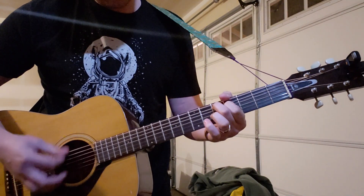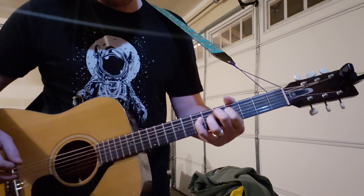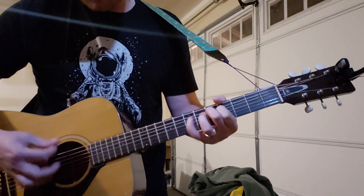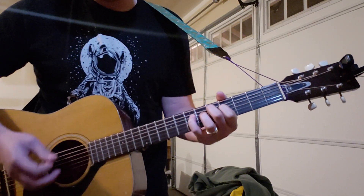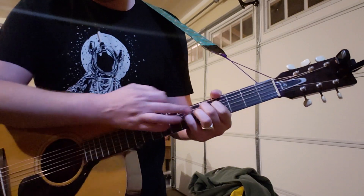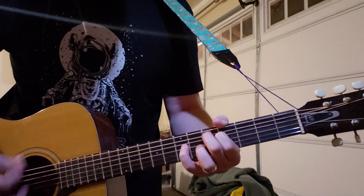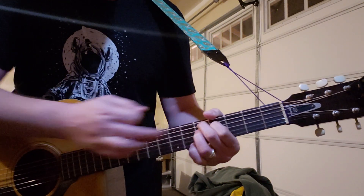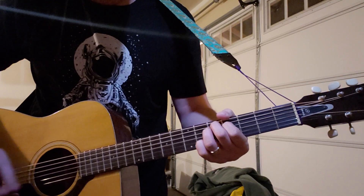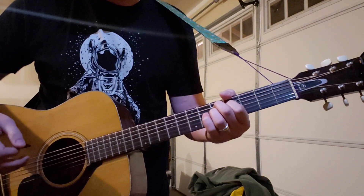And this is the 7th fret of the A string, or the D string. It's just one quick upstroke with your pinky down, and then you take it off immediately. Then ring finger down on the 5th fret of the D. It's kind of the same thing you did with your pinky — just one quick note.